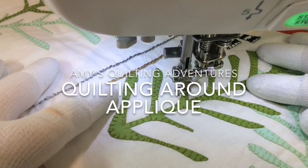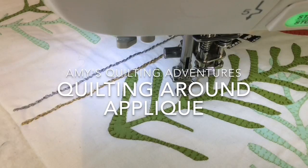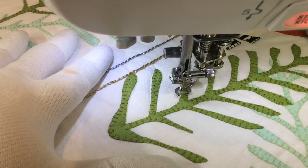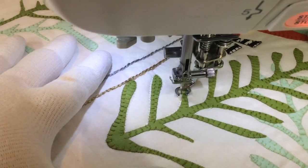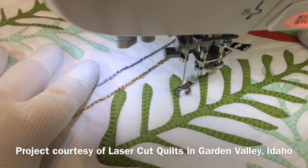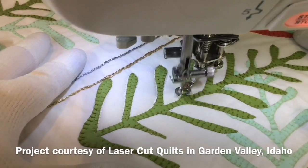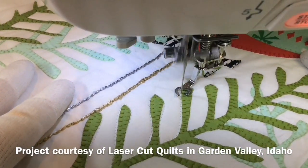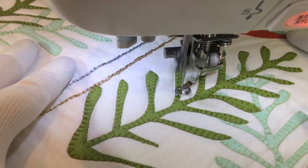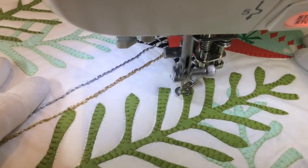Hello, this is Amy from Amy's Freemotion Quilting Adventures and also Sew Simple of Lynchburg in Lynchburg, Virginia. I am working on a little project for a laser cut quilt company. They make these beautiful fusible laser cut appliqué kits, and I am just tracing around the outside of the appliqué.